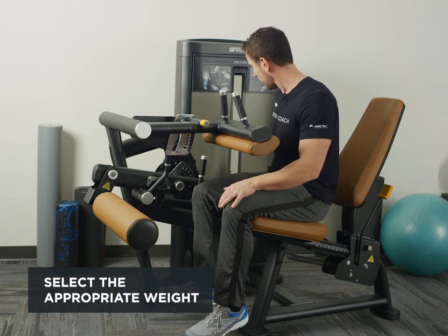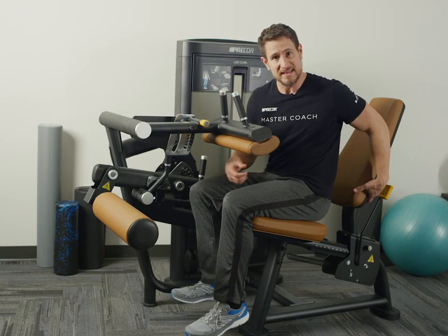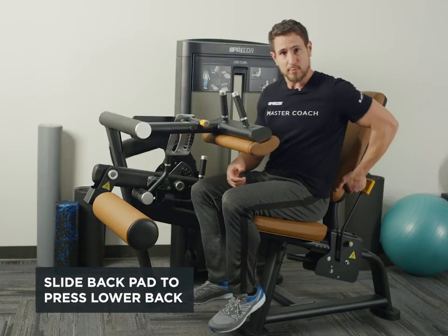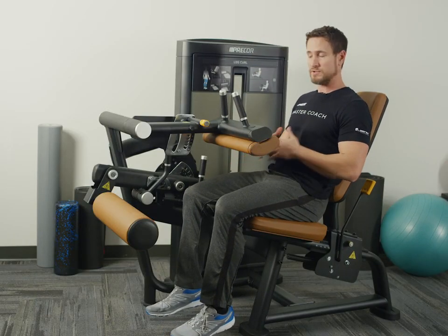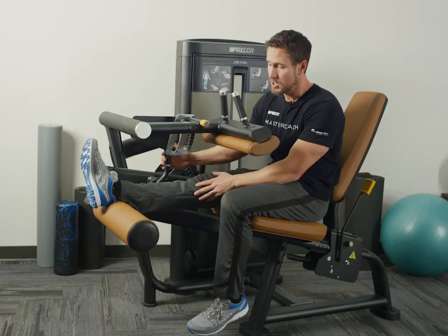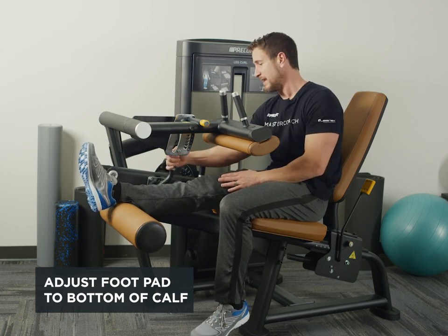Let's start off with selecting the appropriate weight. I'm going to slide the back pad up to where it presses into my lower back. I'm going to lean back and press my shoulders into the pad. From there I'm going to bring my feet up on top here and adjust the foot pad so it's right at the bottom of my calves.